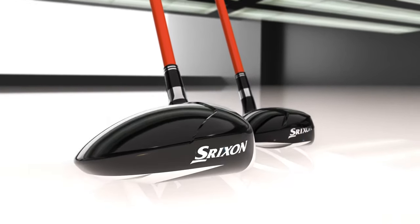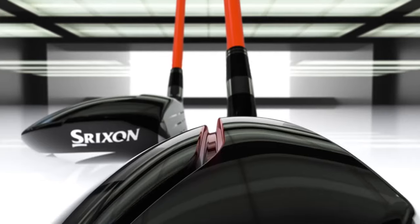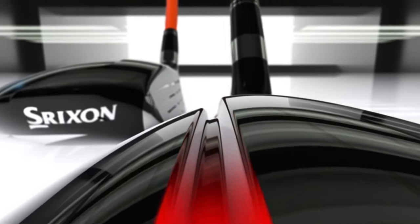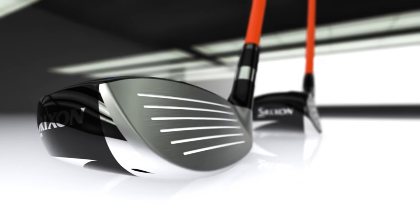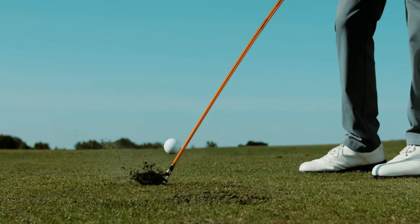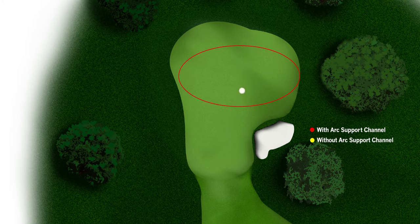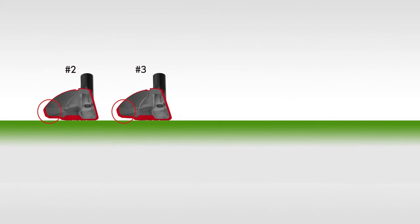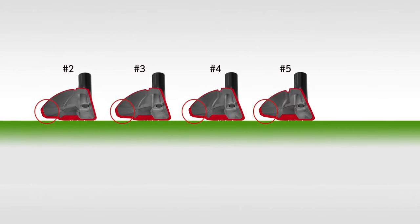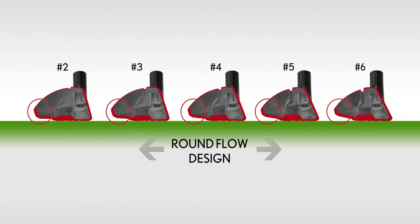The Z-F65 fairway and Z-H65 hybrid feature the new arc support channel. On hybrids and high loft fairways, a progressively deeper crown channel helps increase control by creating more consistent distance across the face. The unique progressive design of the arc support channel provides even tighter shot dispersion. Low lofts feature a flatter sole and lower center of gravity that promotes a higher initial launch, while high lofts are designed with a more rounded sole that promotes shot versatility.